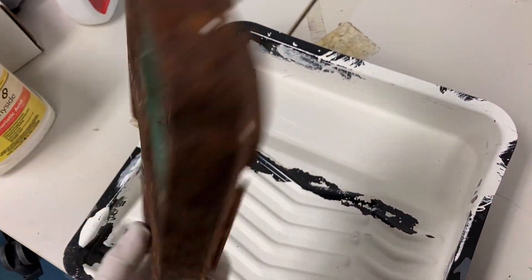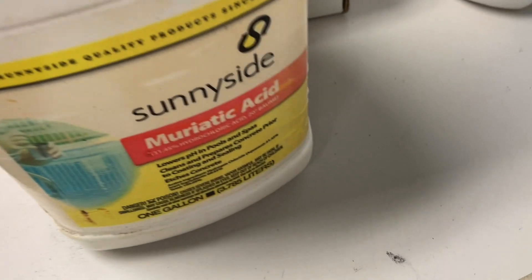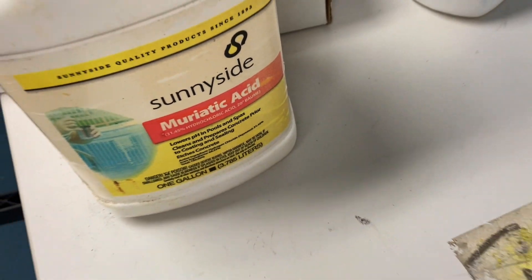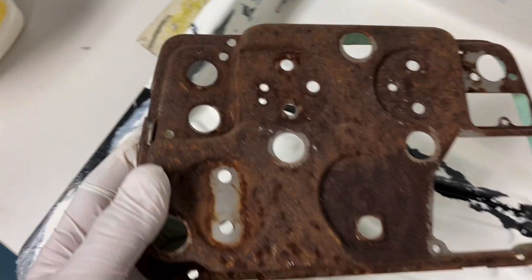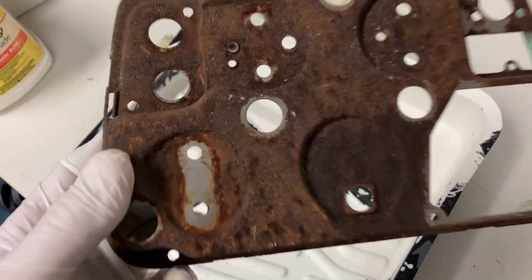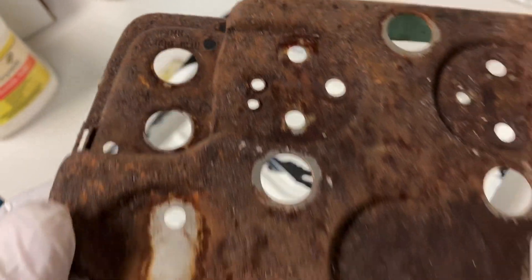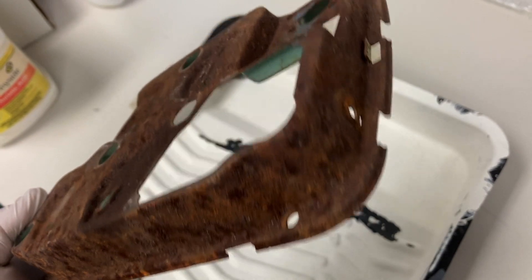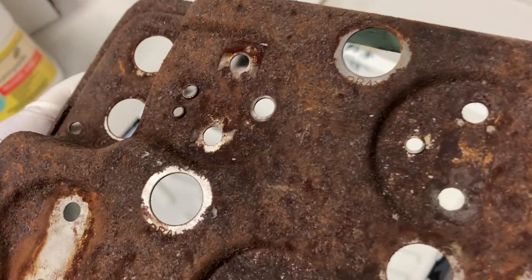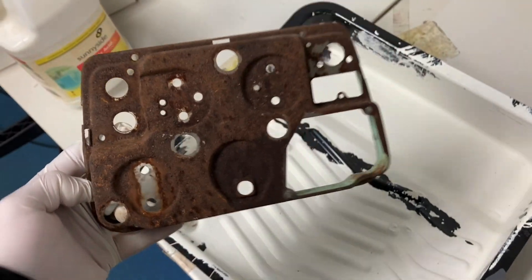I'm not going to do it with a wire wheel — that would be ridiculous. So I'm going to soak it in muriatic acid, which you can get at any hardware store, and it'll just pull all this rust right off. I'll probably soak it for maybe a half hour or so. That's probably the worst one I've ever seen actually.